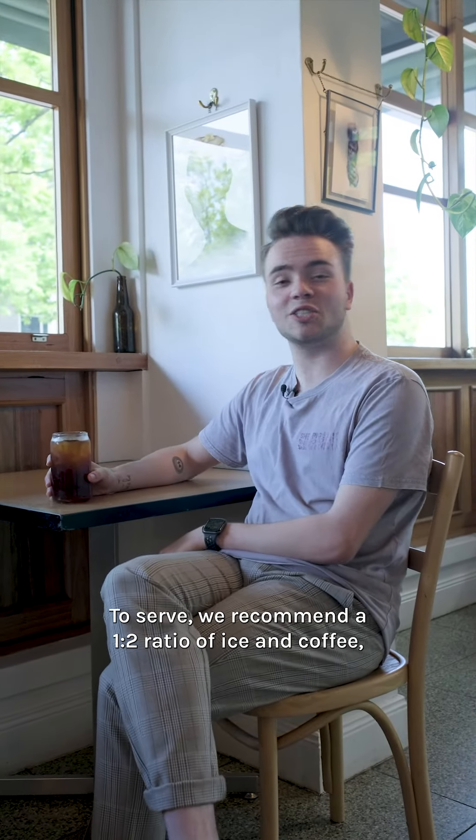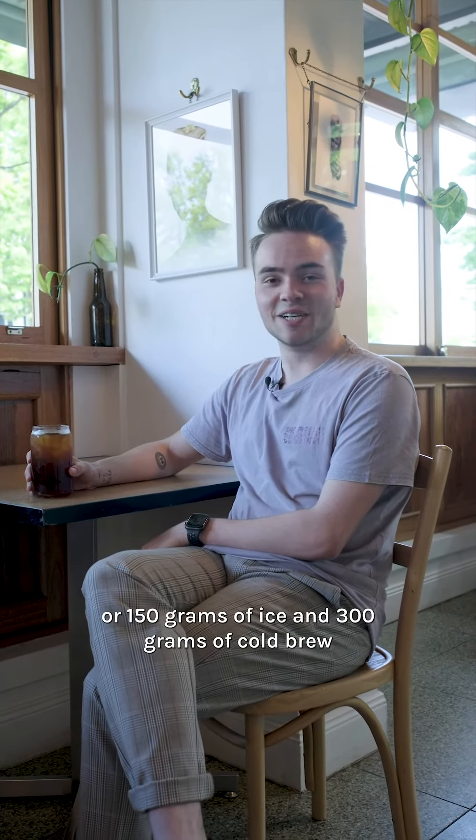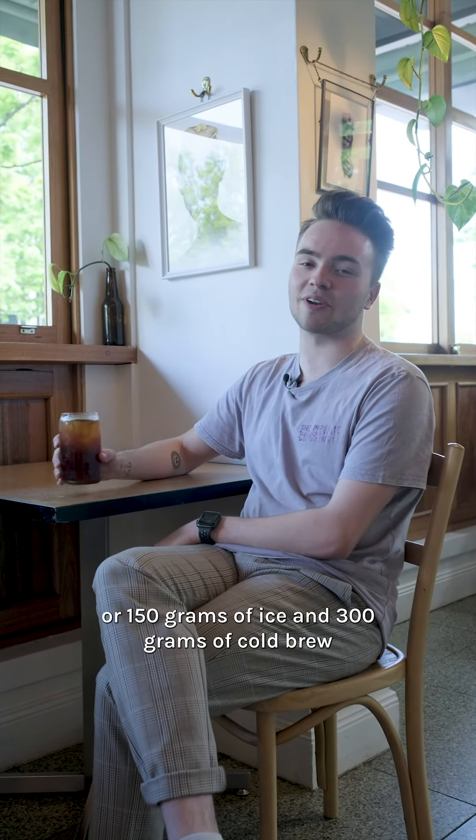To serve, we recommend a one to two ratio of ice and coffee — 150 grams of ice and 300 grams of cold brew.